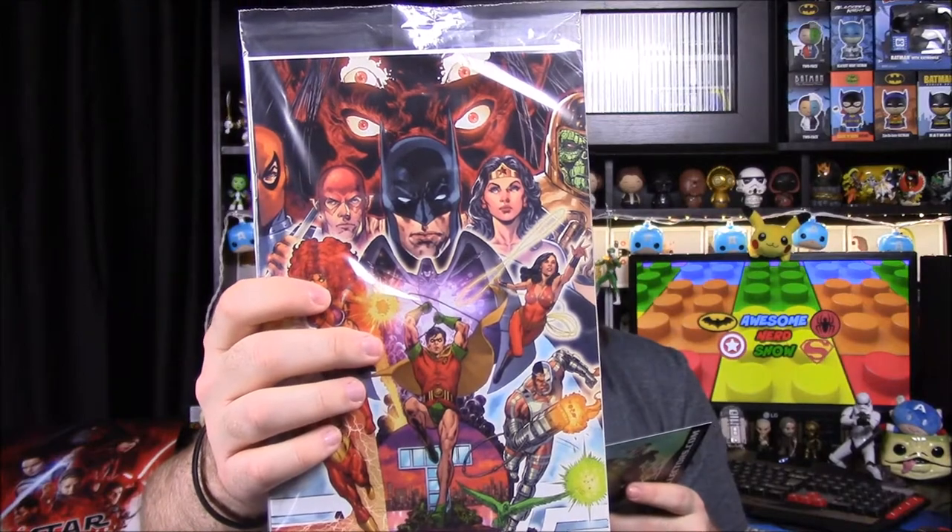Looking at the comic: it's New Teen Titans Number One with a Funko exclusive cover from artist Phil Jaimez or something like that. The front and back show two different pictures — the back is all black and says New Teen Titans Number One. For the figures, you could have gotten different characters: Nightwing, Cyborg, Raven, or Starfire. Every box comes with two of these figures, and there's a chance you get the complete set or can complete your set.